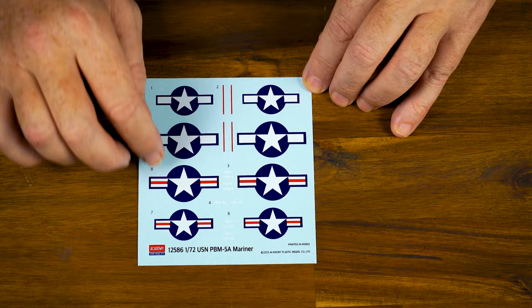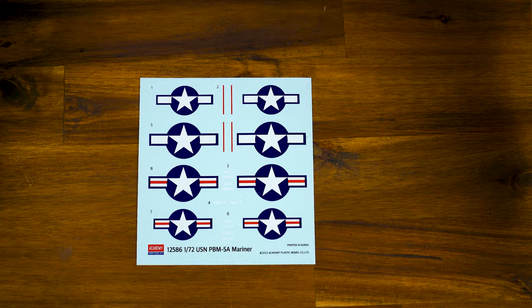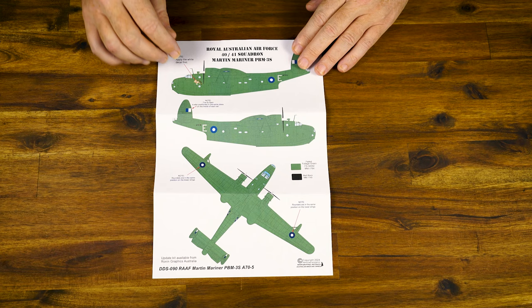The kit-supplied decals for the Martin Mariner include the stars and bars and the various Bureau numbers — very nice. If you want to build the American aircraft, fantastic, go for it — that's what's included in the box. And don't forget you've also got the masks, which are very, very important and will be a bit of fun to use.